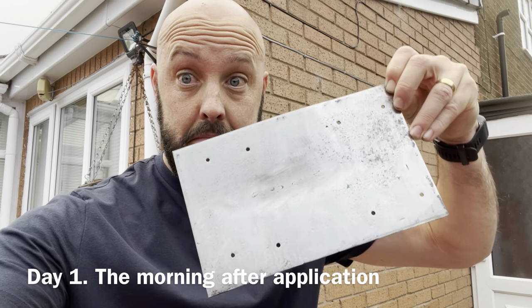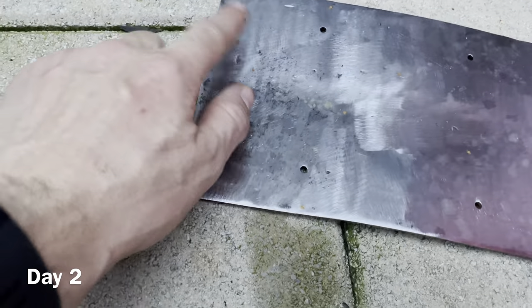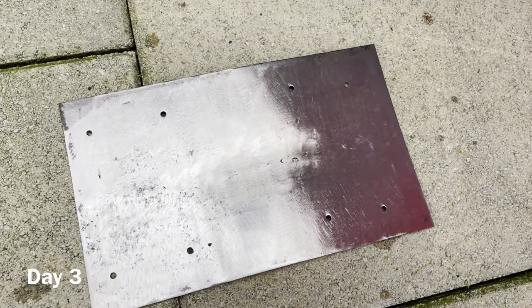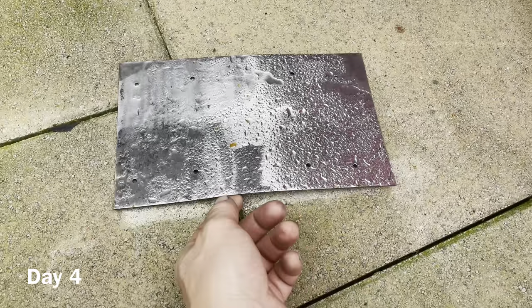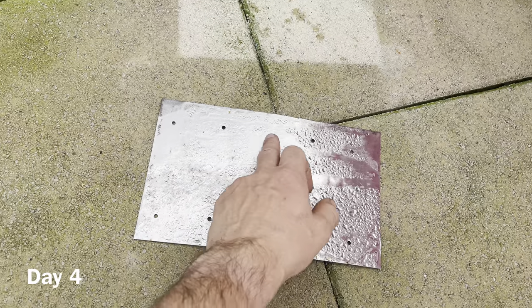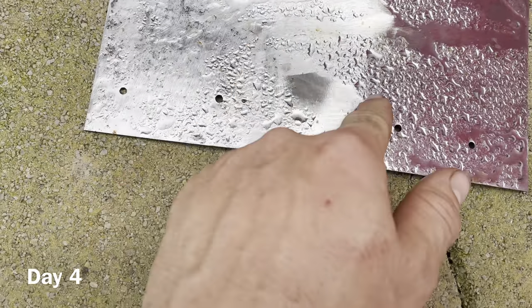Day one, the morning after — no change, looking good. Day two, quite cold with a lot of moisture out in the morning. I thought I could see speckles of rust, but no — they were just little midges, little flies stuck to it. No change, still looking good. Day three, it was raining the night before with a lot of moisture in the morning — is there any change? No, it's still looking clean. And lastly, day four — it was a rainy morning and had been raining all night. I think we're still looking good. Is that a little speckle of rust? I'm not sure — a few more midges, a few more flies. But overall, that's pretty impressive.